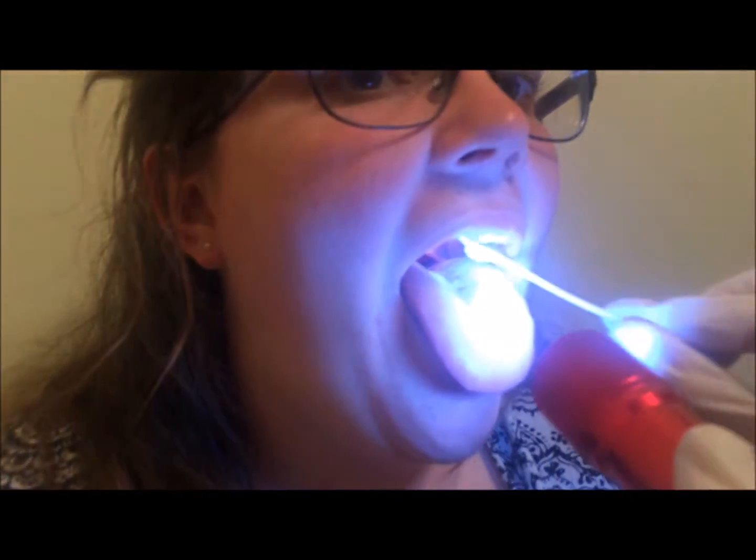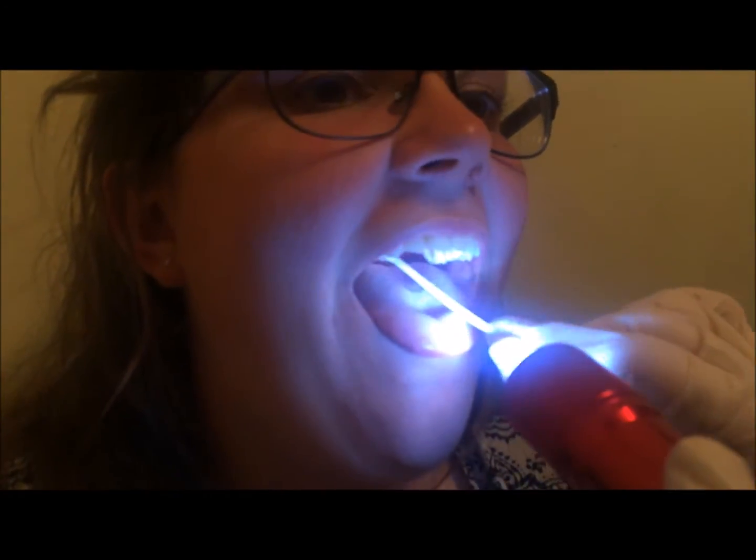Next we are going to do thermal stimulation to the faucial pillars, and we're going to do this with an ice q-tip and our flashlight. Can you open your mouth for me? You see how they elevate back there — awesome.